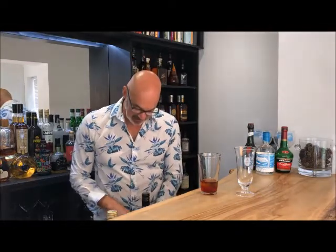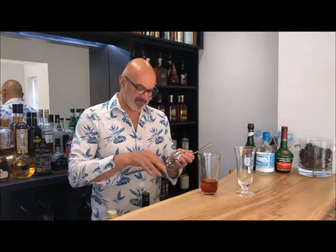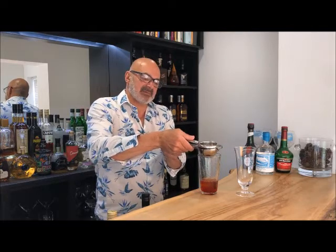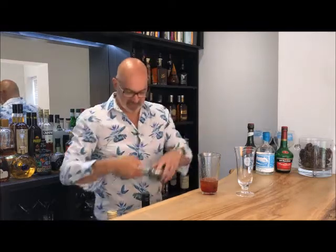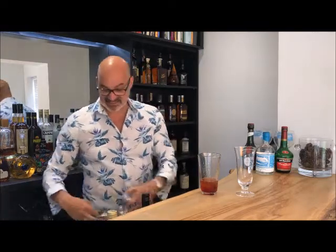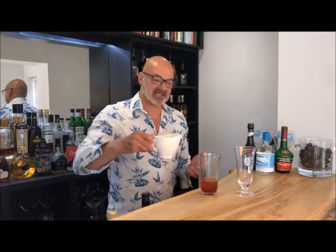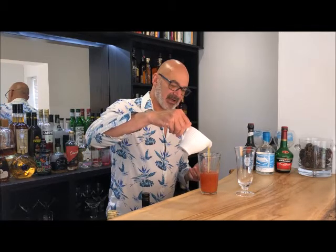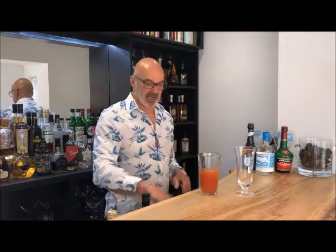For the juice: the regular Singapore Sling uses lemon juice, but the Raffles version specifically calls for lime. I'm squeezing in the juice from half a fresh lime — somewhere between 10 to 15ml depending on the size. That gives us the citrus we want. Then finally, a good glug of pineapple juice, around 100ml.